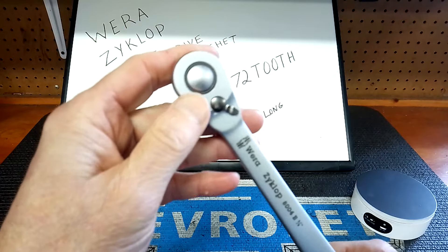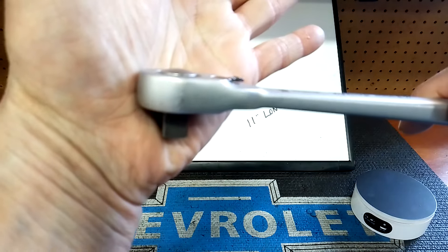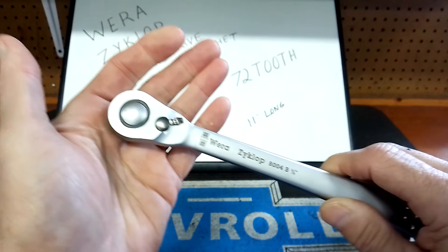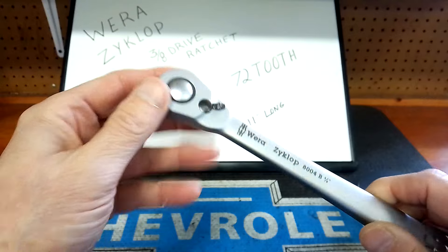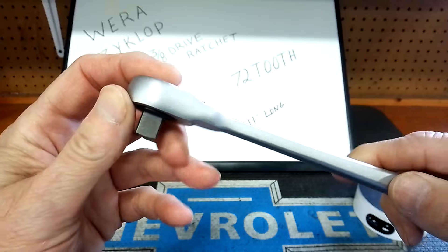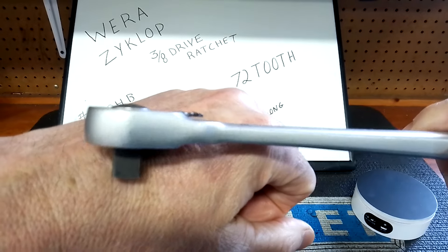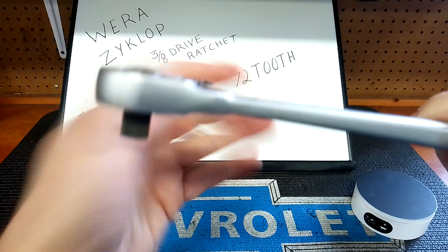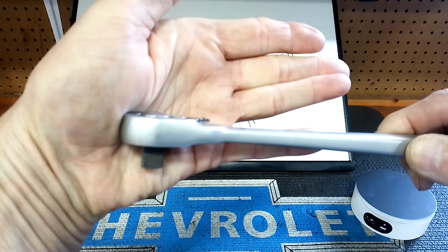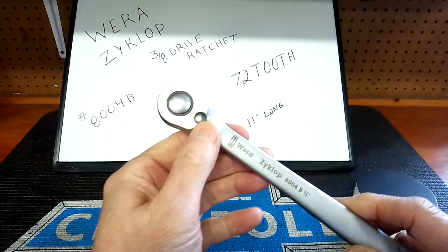It is a Zyklop with a push button release. The push button is recessed — it sticks up very, very little. A lot of push button designs stick up a lot more. That's a plus, because some guys don't like the push release saying it sticks up and you can accidentally release a socket. The reverse lever is also pretty flush with the frame — it hardly sticks up at all. That's a pretty good design.